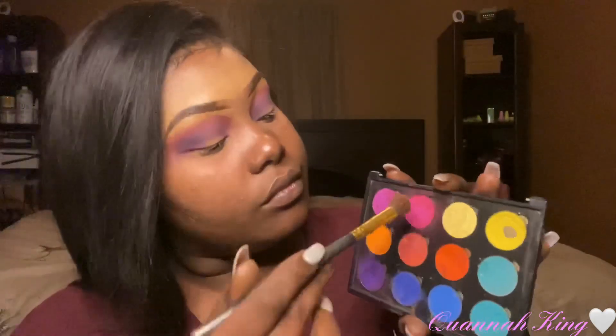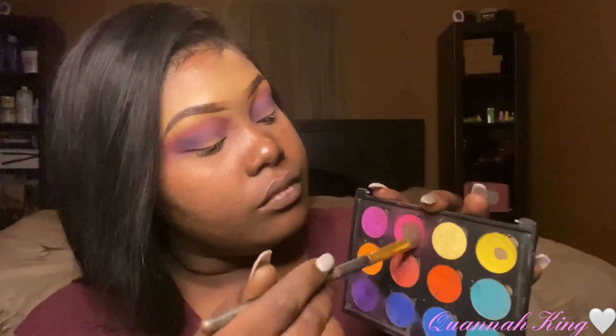Once I have that blended out, I'm gonna go back in with those same first two colors using a clean blending brush, because I did lose those colors once I placed the purple and the blue. So I'll go back and add those colors back in. If you've lost any other colors you want to show up more, you can go back and place those also.